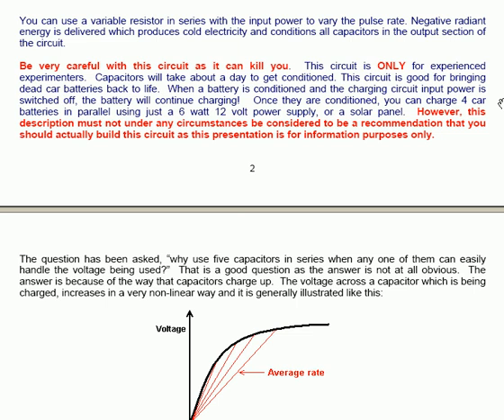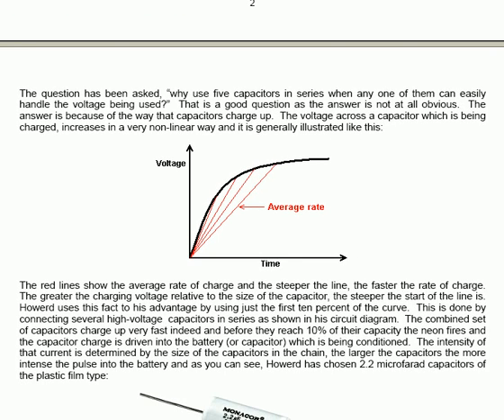The question has been asked: why use 5 capacitors in series when any one of them can easily handle the voltage being used? Although the answer is not obvious, it is simple: the answer is because of the way that capacitors charge up. The voltage across a capacitor which is being charged increases in a very non-linear way — there is a very fast rise of voltage initially and then that tails off gradually until the capacitor is completely charged. The red lines in the diagram show the average rate of charge, and the steeper the line the faster the rate of charge. The greater the charging voltage relative to the size of the capacitor, the steeper the start of the line is.